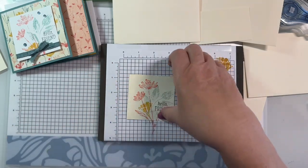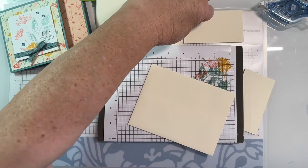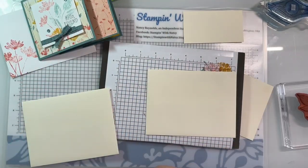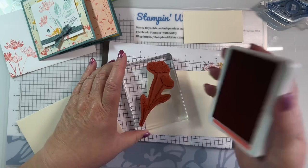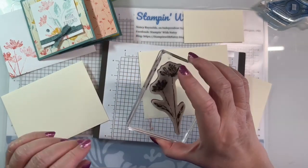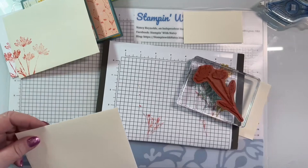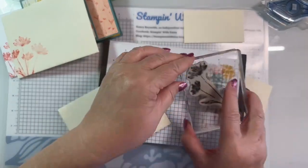I'm putting away the black ink and bringing in the two envelopes. For some reason I have three envelopes - we'll get rid of one. For my envelope, all I did was the larger flower in calypso coral, inked it up. It's the envelope, so I really don't care if it's too light or too dark. Hi Gladys, good to see you! I just stamped twice. I'm going to do the same with the other envelope.